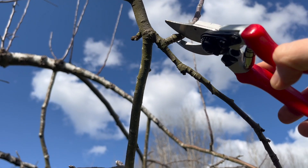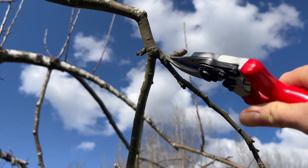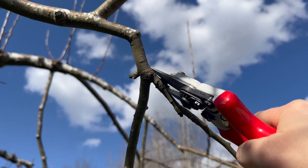Here's how to properly cut. When you cut, do not cut like this and leave a nub — this will just cause problems. Instead, cut nice and flush with the branch.